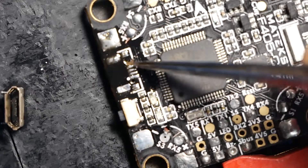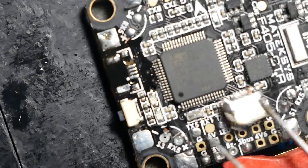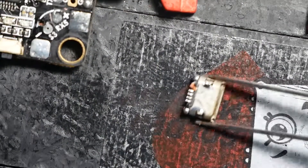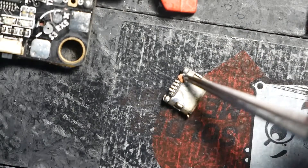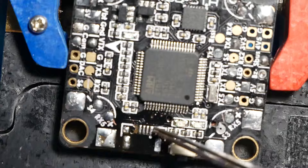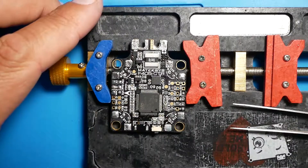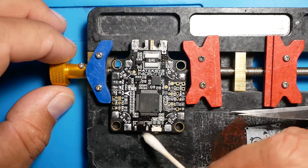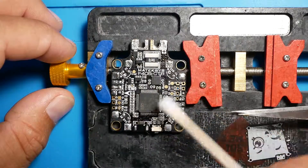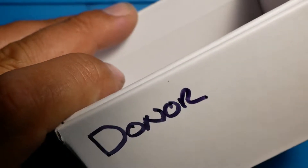See that? There's no coming back from that. The actual pad is ripped off. Now, once a PCB board has this happen — where the actual pad is ripped off — there ain't no coming back from that. There's nothing you can do. So we're out of luck. This board is now fried. We're going to throw it into the donor pile because this is just going to be for parts.